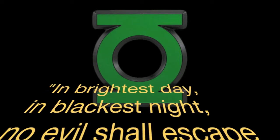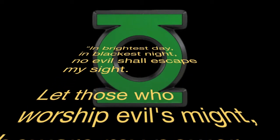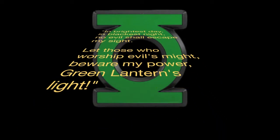In brightest day, in blackest night, no evil shall escape my sight. Let those who worship evil's might beware of my power. Green Lantern's light!